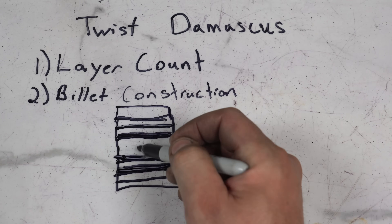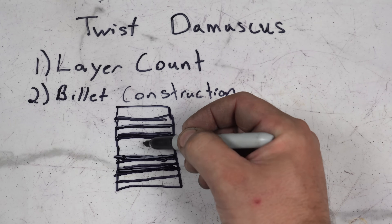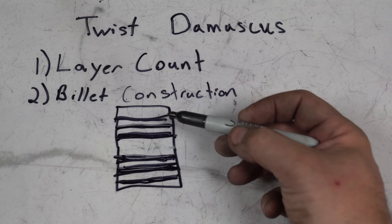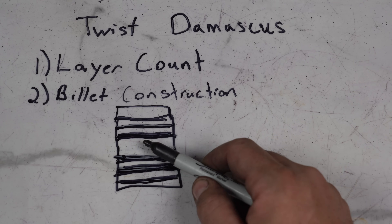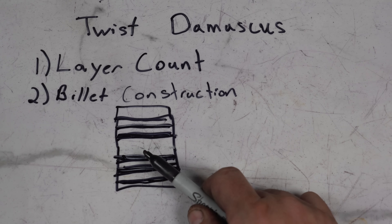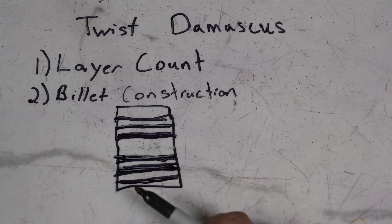We're going to do a triple layer of 15N20 in the center and a triple layer out at the edges. It's hard to see in this little construction, but what that's going to do is when we grind into this you're going to see the stars — I'll get to that a bit later. One of the important things about twist Damascus is the pattern changes as you grind into the billet.